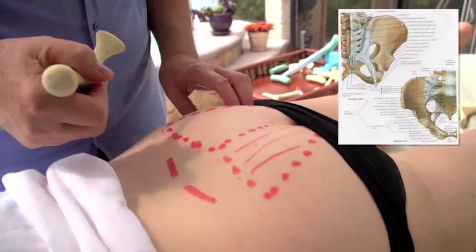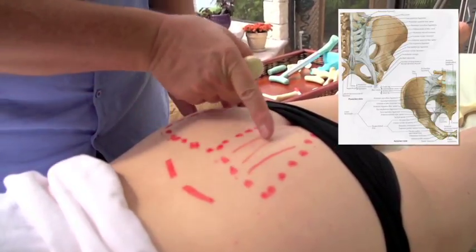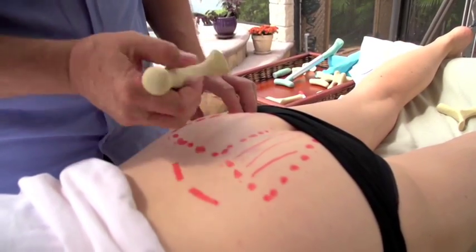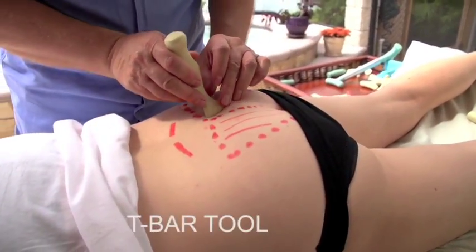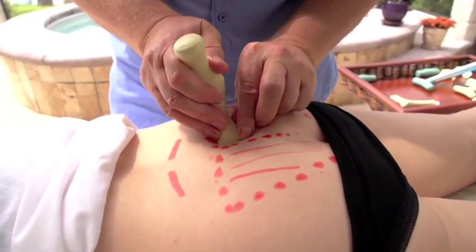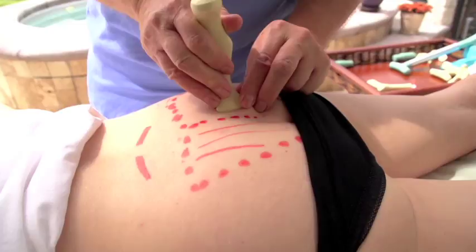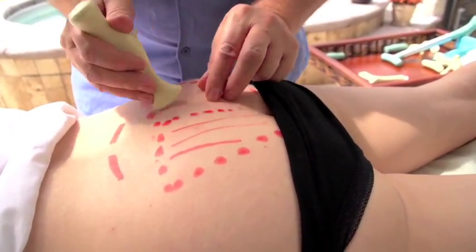We've drawn on the sacrum here and the iliolumbar ligaments. There are ligaments right on the sacrum — no muscles — and we need to treat those. They stabilize the SI joint and stabilize the whole area. We're going to treat in this sort of a pattern. For the sake of the camera, I'll go to the other side. Initially you can use this tool and go right in to treat those areas. Depending on how tight the person is, I will usually go right to the preferred tool.